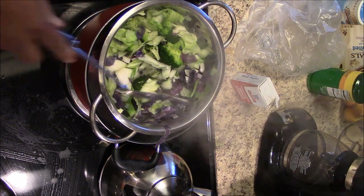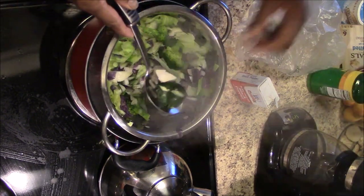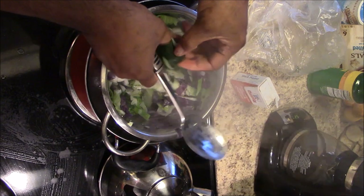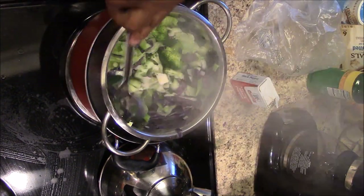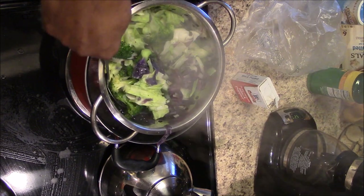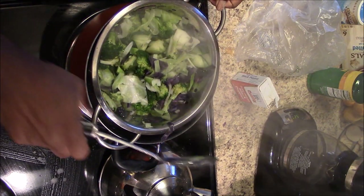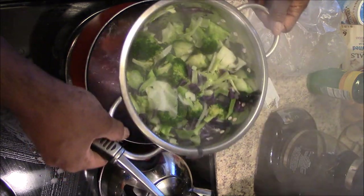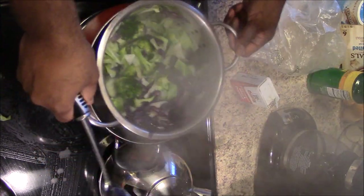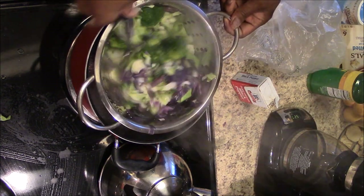I fold it over, going up under and breaking up some pieces. See the water in the bottom of the pot — it's barely touching the bottom. I shake off the excess water. About five minutes is all you cook it, but you be the judge depending on how you like it.